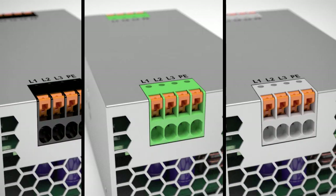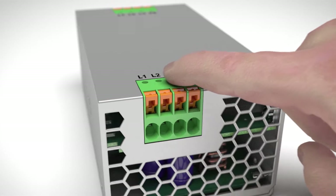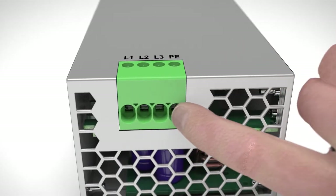Various color variants offer individual options for designing housings. The terminals are designed to be safe from contact, and thereby additionally simplify your device design.